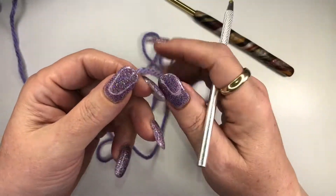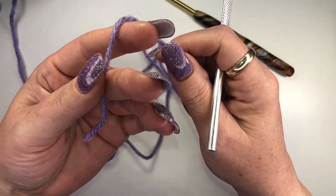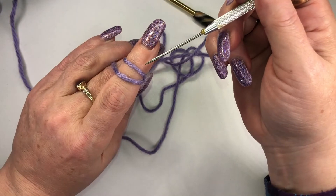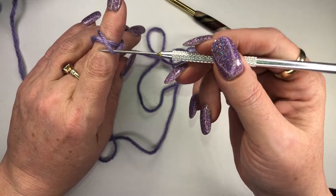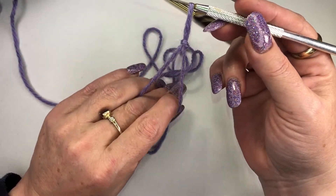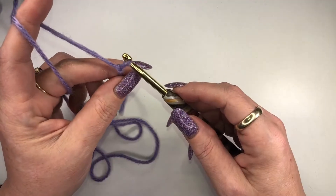To do a slipknot, we're going to take the yarn and hold it in our hand, gently between our thumb and middle finger. Take it over our finger and cross it as we come back up and around. Now you've got the wrap around — we're going to take this lower loop, put it above the upper loop, take that loop and just pull it straight up. And that's how you have your slipknot.